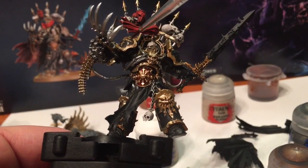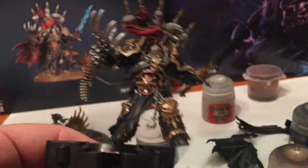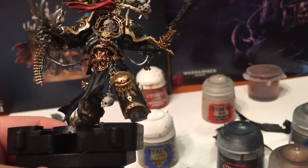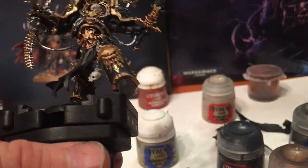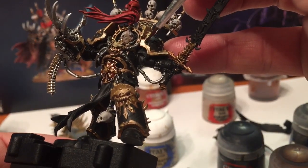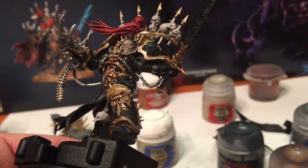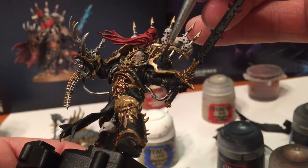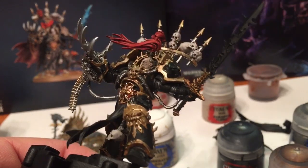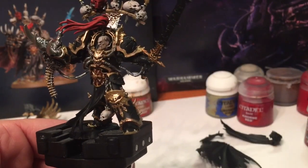What we're going to do is go back and clean up all of the black - any place that we've overrun with the gold. What we're going to use is Abaddon Black, with a very fine detail brush, just coming through and cleaning up all of that black trim. Going through the entire model cleaning up all the edges. Our Abaddon is coming along very nicely now that we're finished with the black trim all along the edges.